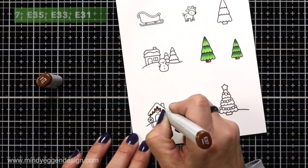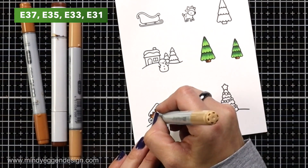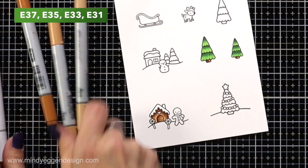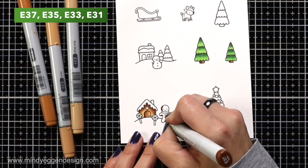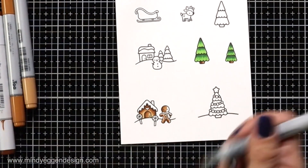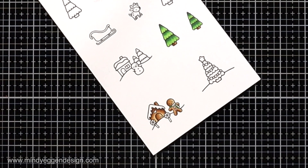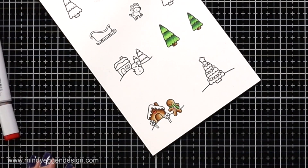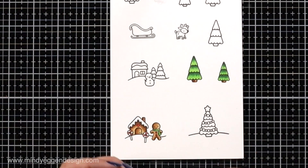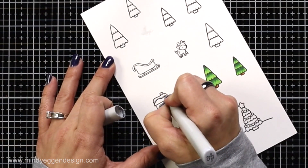I'll move on to coloring my gingerbread house. I'm going to start with the darkest color, which is E37, adding that right under where my roof is overhanging — that is where I foresee the darkest shadow area being — and then just blending out with the remaining colors. I do use those same colors for the door, the chimney, and the gingerbread. The chimney is really small, so I'll only add just a couple colors. With the gingerbread, I kept my shadow area to the left-hand side — that's kind of my default area when it comes to shading. I have a little bit of red for the heart above the door, and R21 and R24 for my little candy canes. C2 I just added a little bit to the very bottom of the roof and right along that snowy hill line to add a little bit of color there.